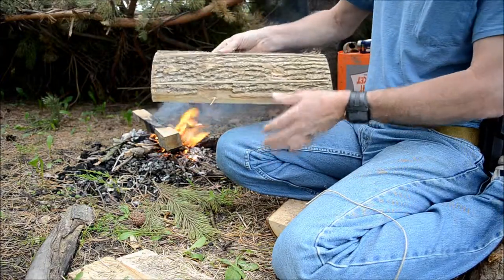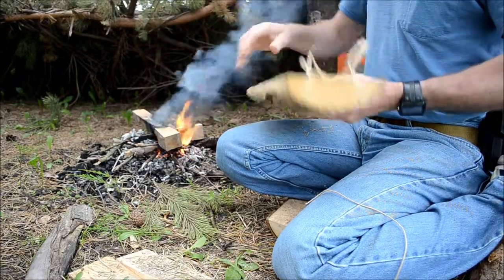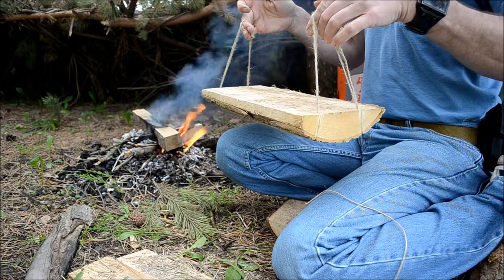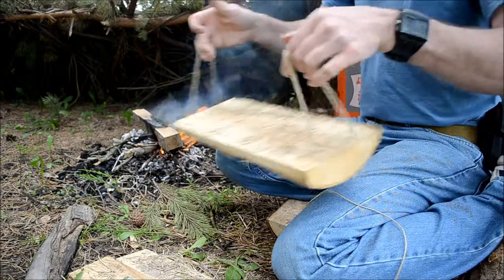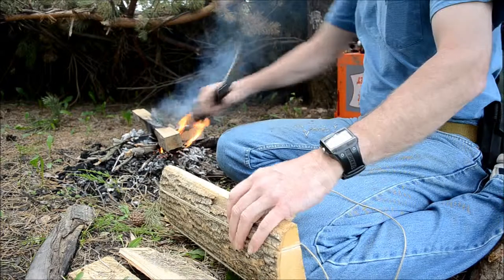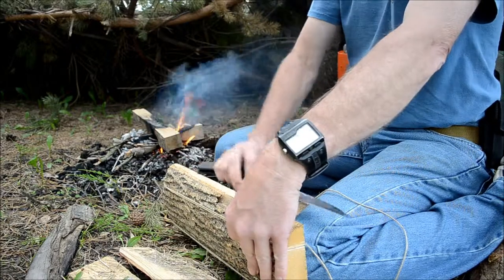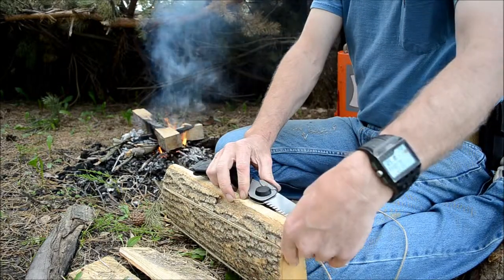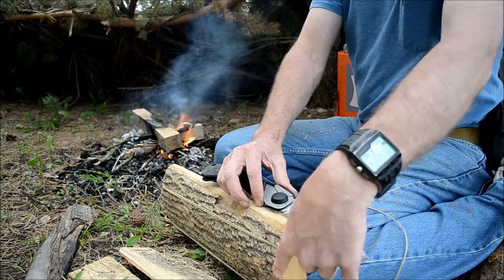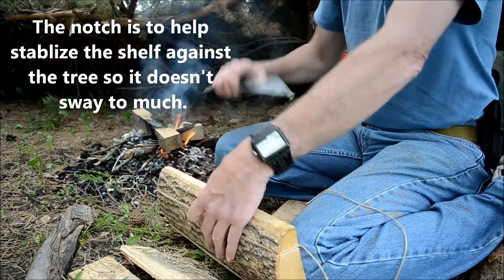And there are the bottom supports. I'm going to do about there, plus one blade in the center.